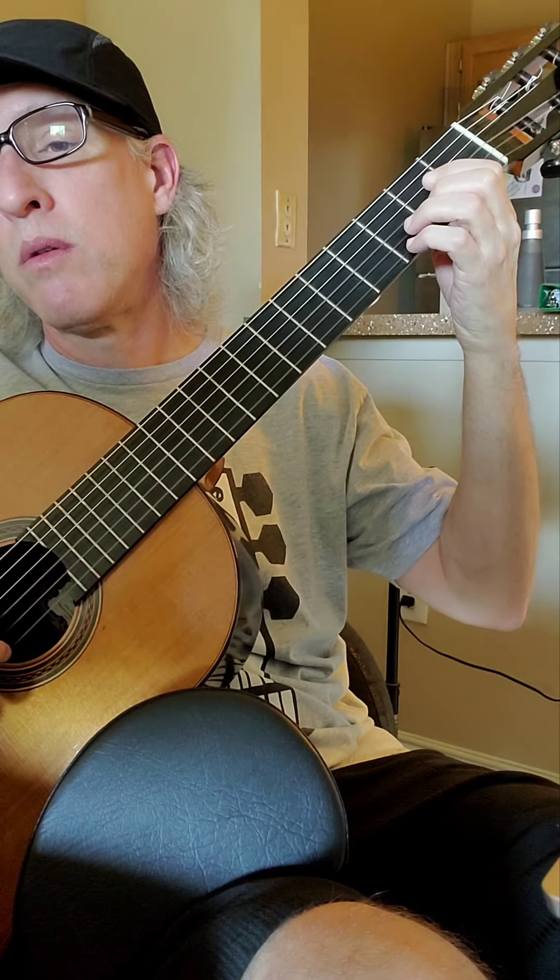You can produce the A by hammering down. I'm producing the A with my left hand alone. My right hand is only plucking the G. When I'm ready to hammer on, I come down hard with the tip of my finger on the note.